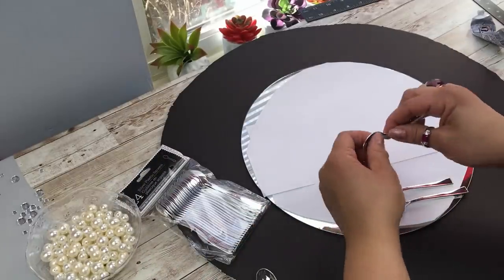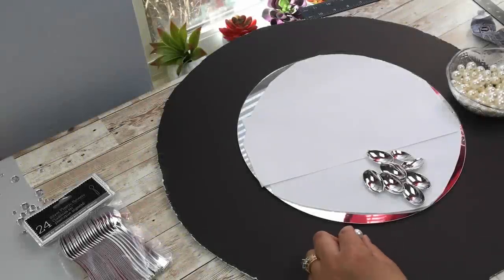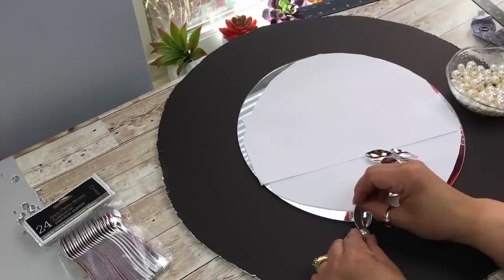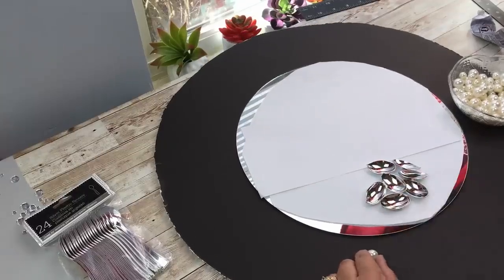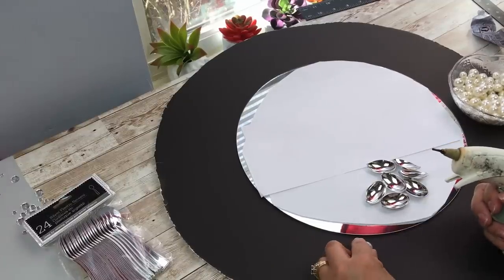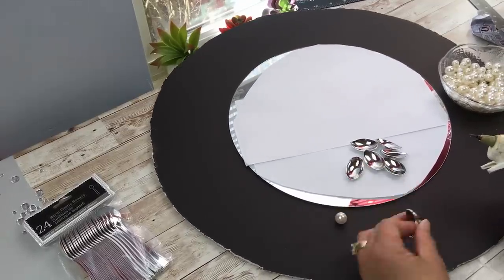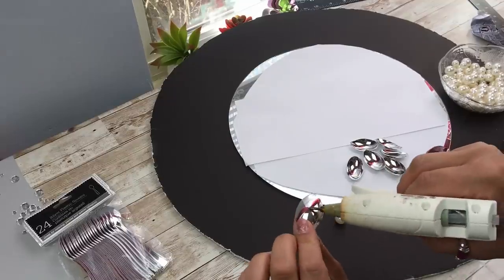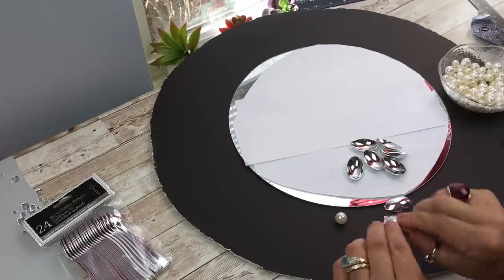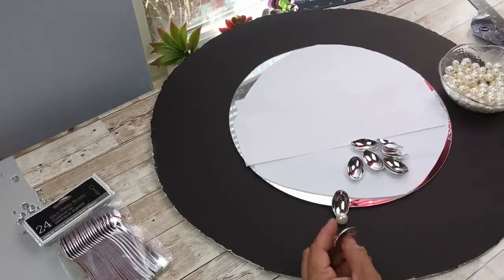Here I have the spoons that I've used many times before, and I'll show you really quick how fast it is to just snap them apart. Now I'm using some pearls that you can find at any craft store. Place your pearl about an inch away from the edge of the mirror because you want to allow room to place the rounded part of the spoon. Apply some glue on the back of the spoon and on the edge — that's very important.